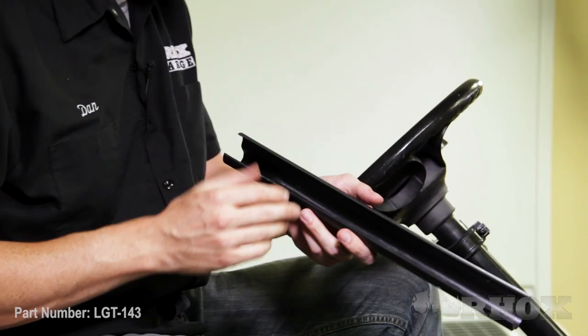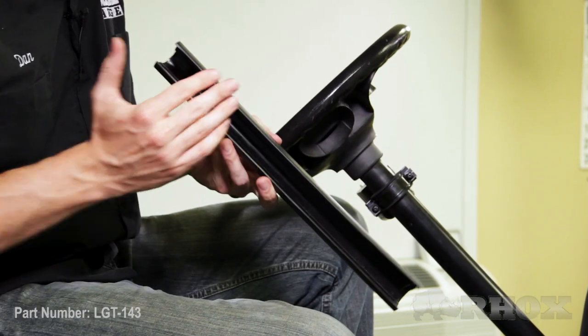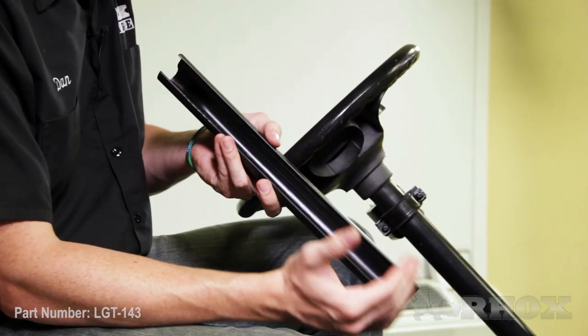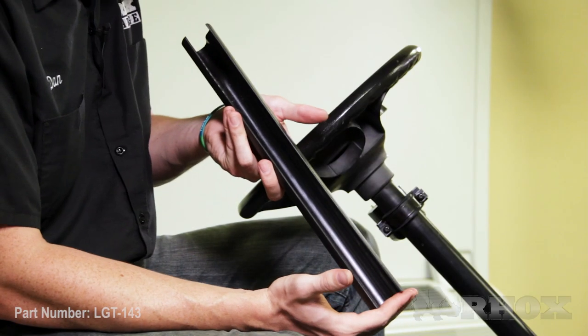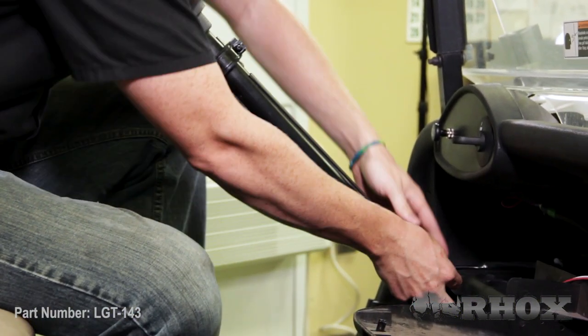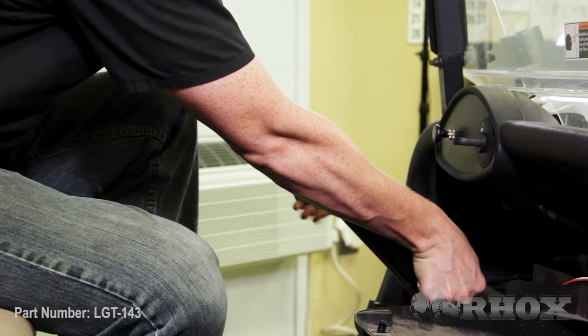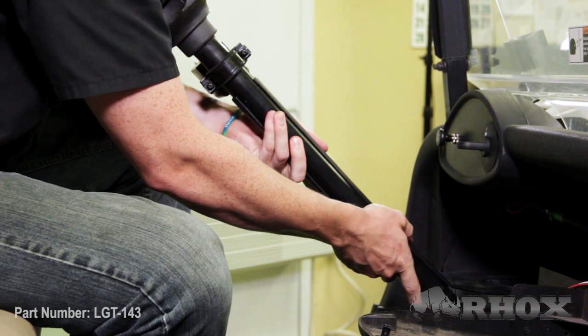Now that the turn signal is mounted to the cart, our next step is to mount part number LGT-107A, which is our steering column cover. Now this cart already had another turn signal installed, so our column cover is already cut to length. When you get your column cover it's going to be a little bit long, so you'll need to measure out how far down the column you want it to go and cut the column cover with a knife or a saw — it's pretty easy to cut. Once you have your length, go ahead and attach it; it's going to slide right over the column. Make sure that you have your harness in the channel on the back of it, and that it's nice and secure.